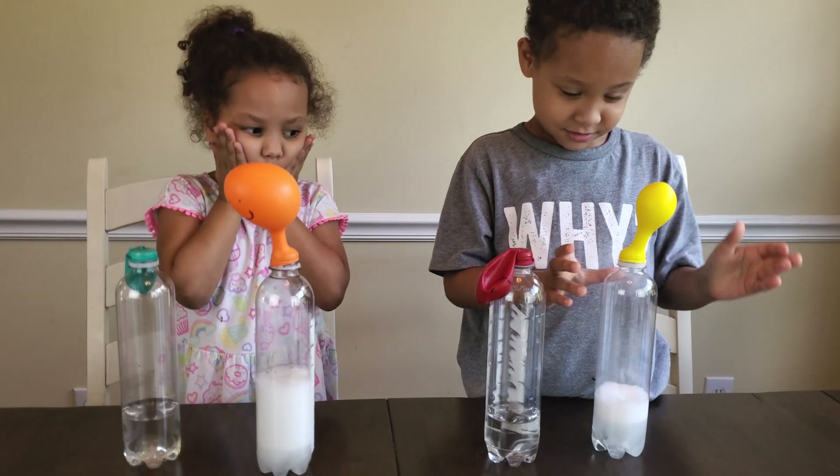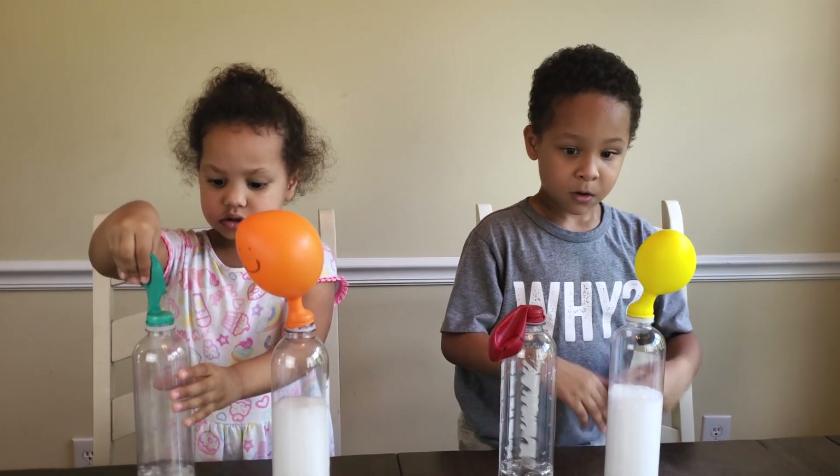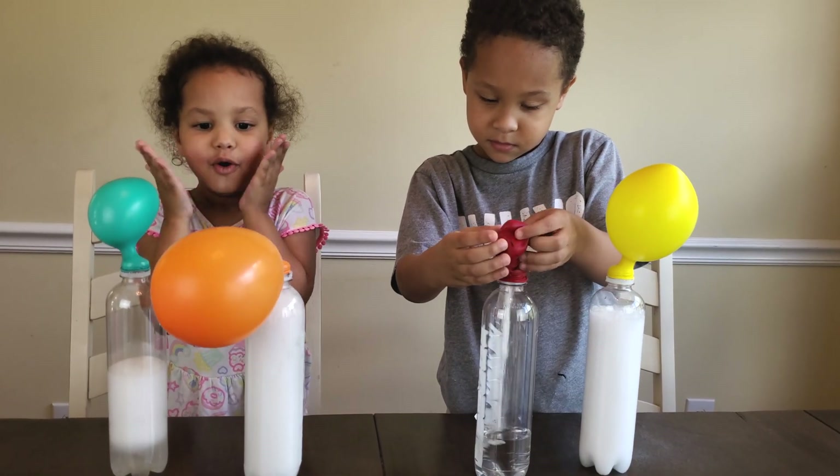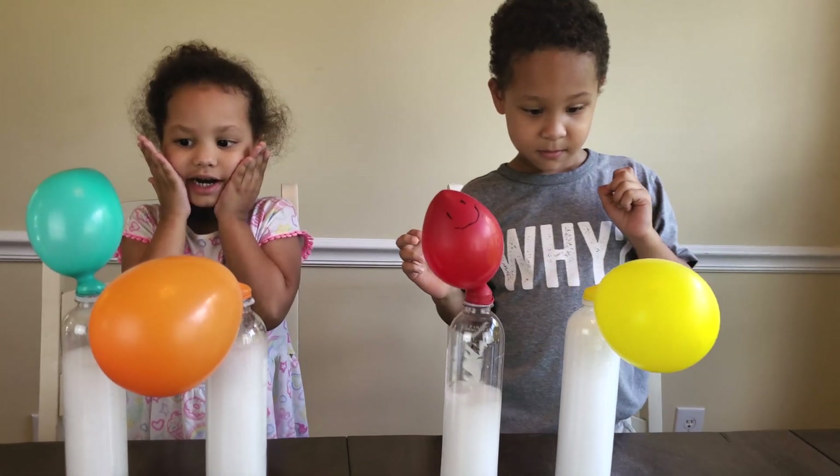Woo! Go! Next one, Liz! Next one! Oliver, next one! Go! Next one! Whoa! Look at his face!